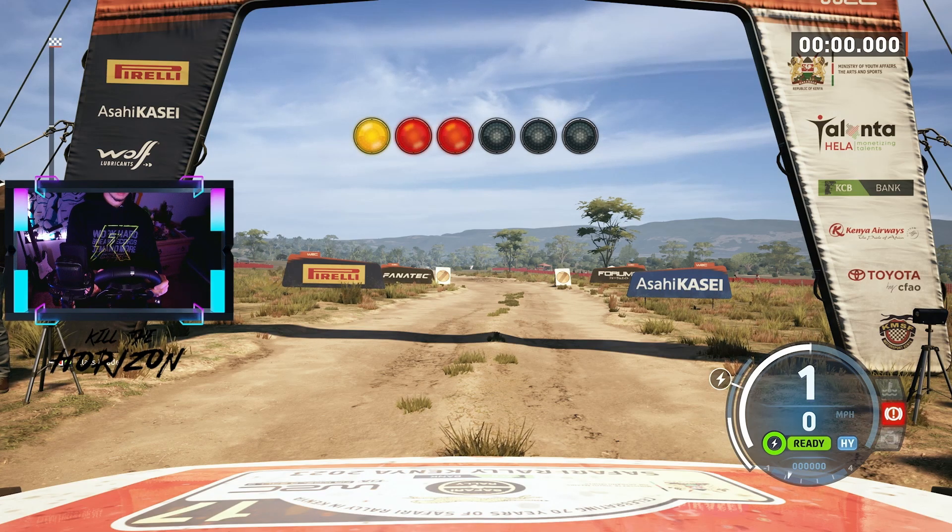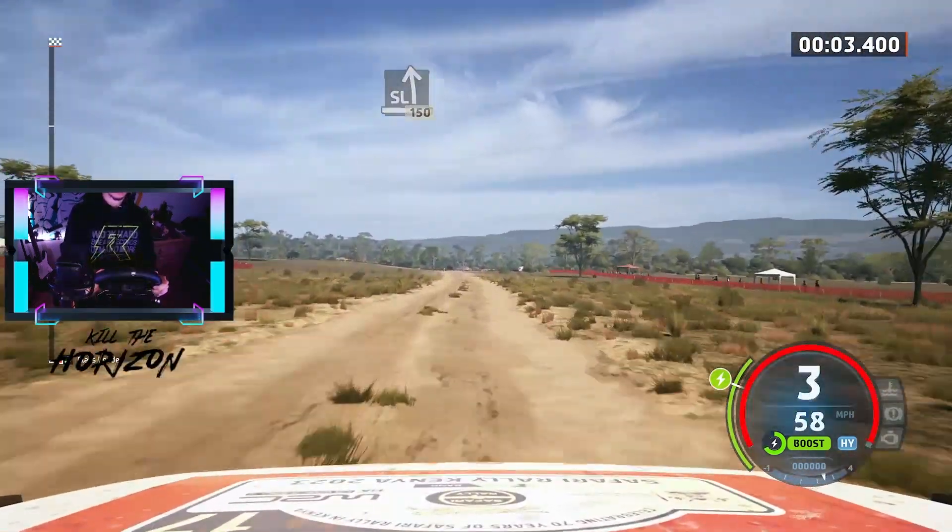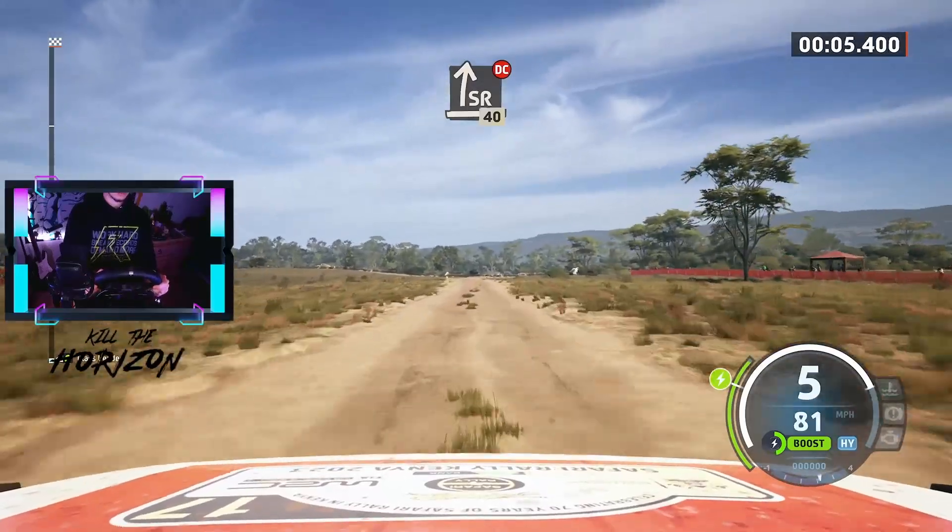5, 4, 3, 2, 1, go. Slight left, 150. Slowing. Slight right, don't cut, 40.